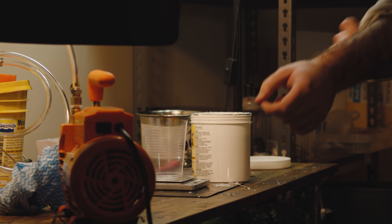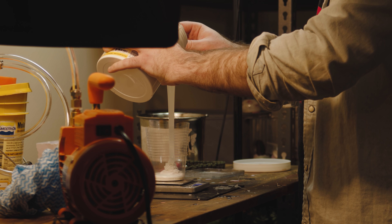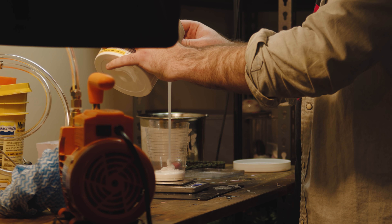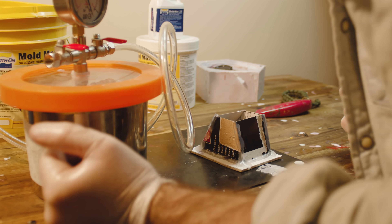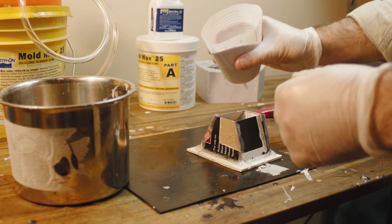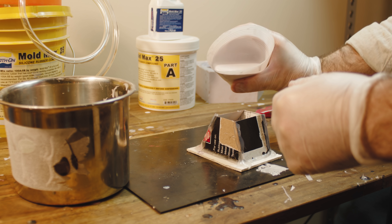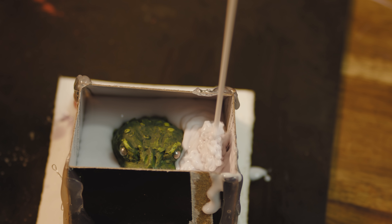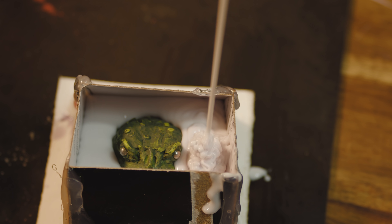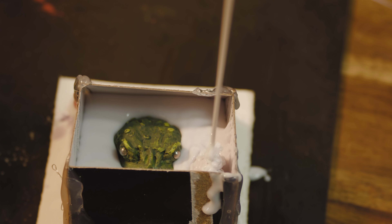My order for new silicone came in today — let's see if it makes a difference. Now we're cooking! This is the consistency we've been looking for. It was definitely the silicone that was a bit old last time. We want the silicone to roll over all the little details without trapping any air in it. Doesn't it just look satisfying?